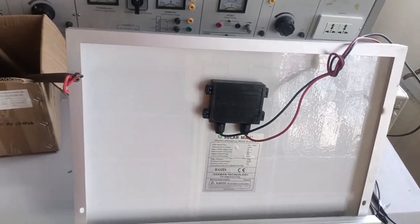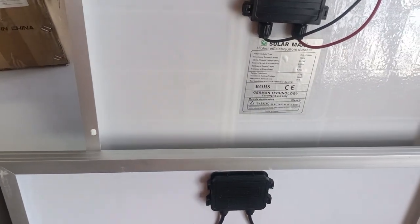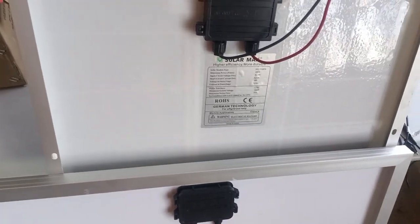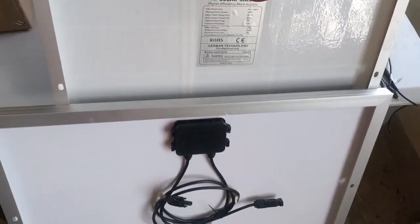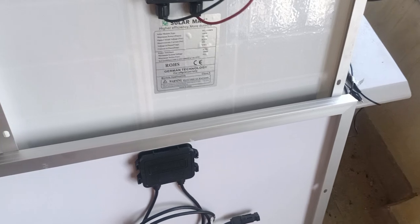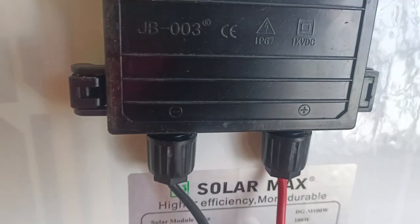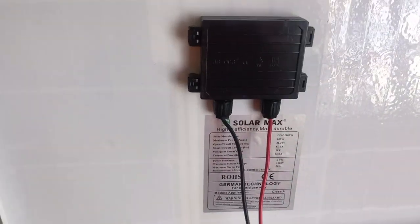When going for a PV module, first check the rating. The rating varies from 50 watts up to 300 watts, and nowadays we even have solar panels that go up to 1,500 watts. Another important thing to check is the short circuit current. As you can see here, the panel has two terminals — positive and negative — because the solar PV module gives out DC voltage and DC current.